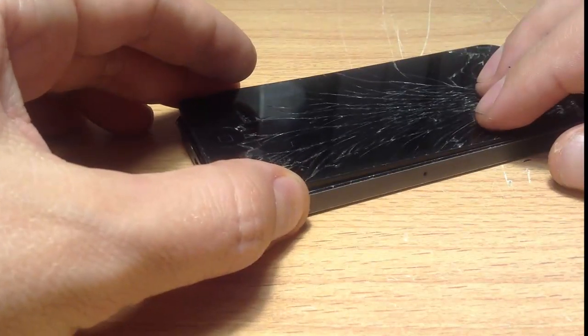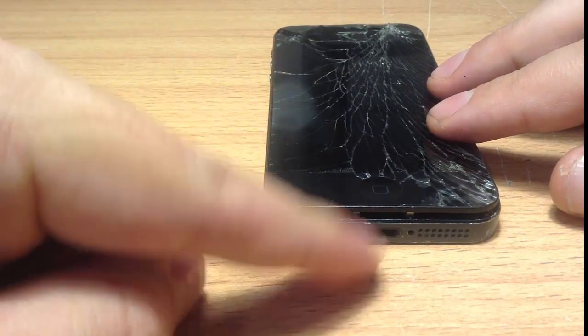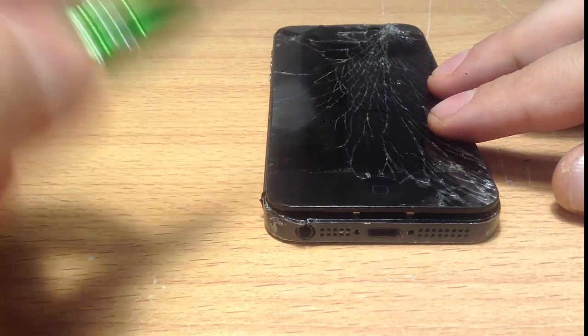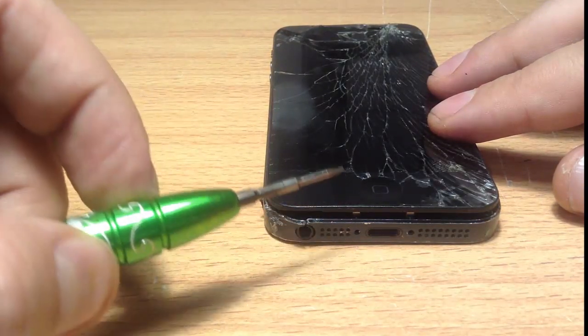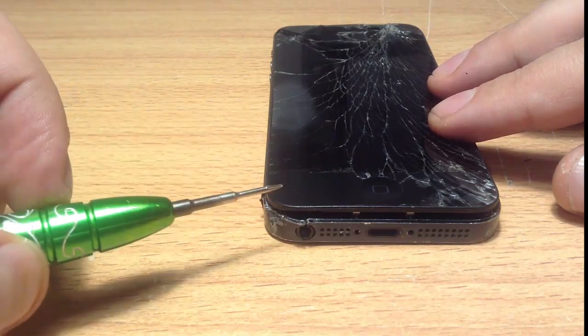Let's get started. The first step is, at the bottom, to take out the two bottom screws. The bottom screws are done with a pentalobe screwdriver, and they're very simple — they're on the left and right side of the actual charging port. As you can see in this iPhone example, it's pretty bashed up, so the screws have popped out.